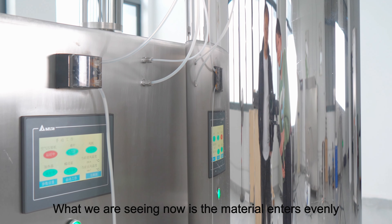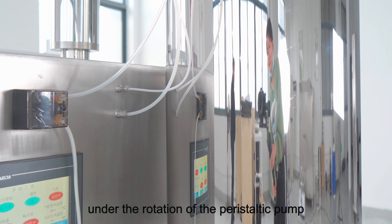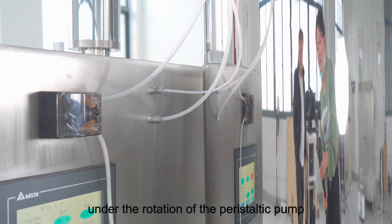What we are seeing now is the material enters evenly under the rotation of the peristaltic pump.